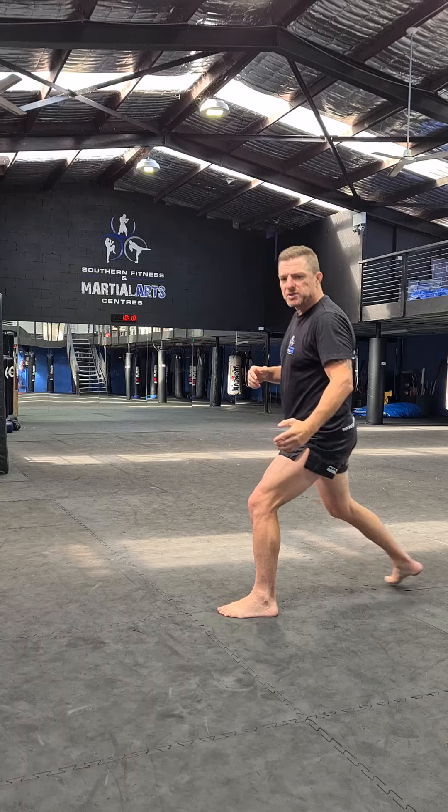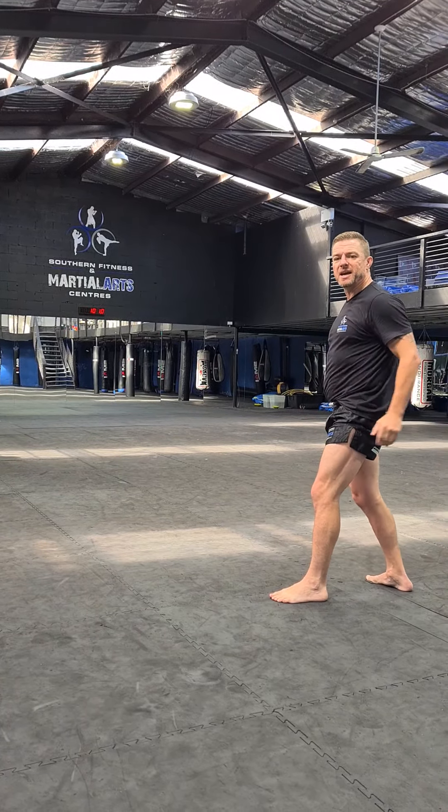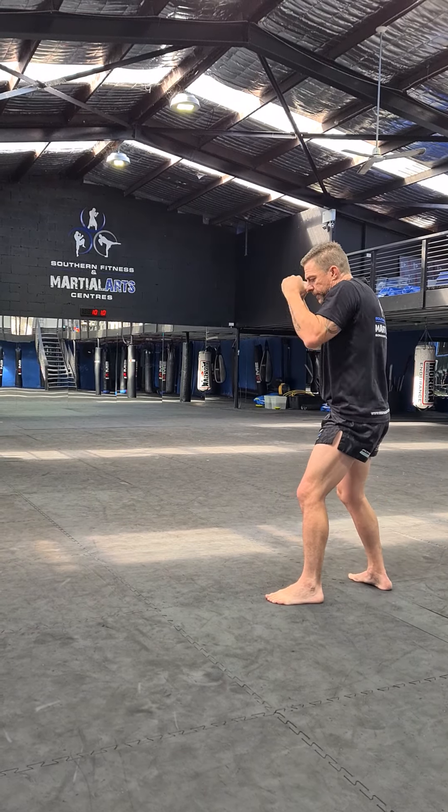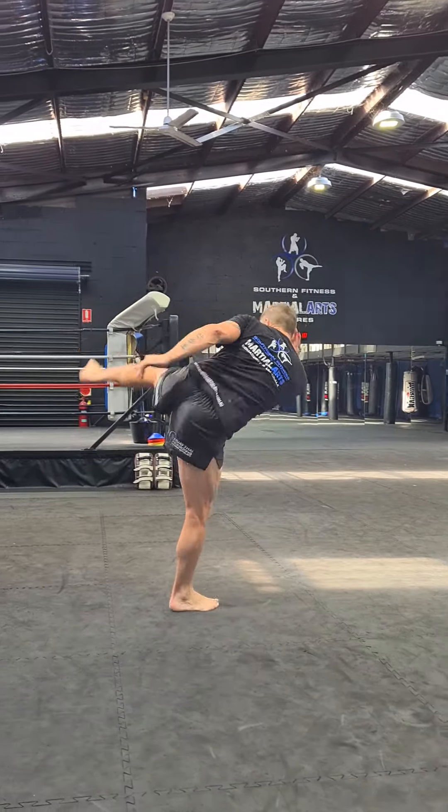More advanced — fundamental combinations can always be more advanced. The timing, the intensity, everything combined. So jab, cross, foot cross. Switch, kick.